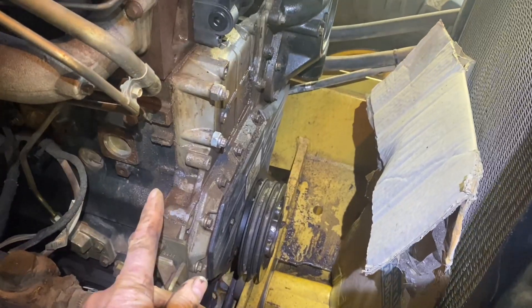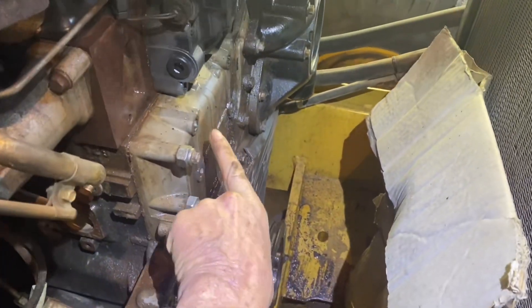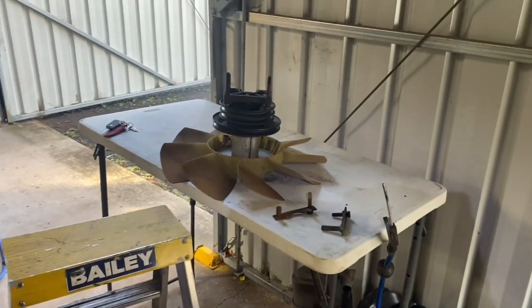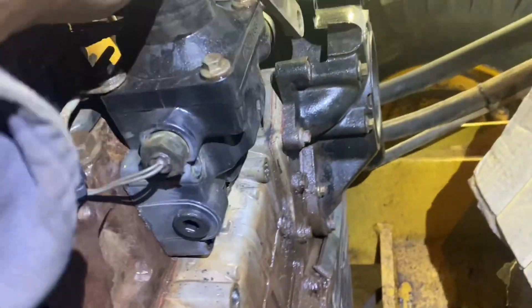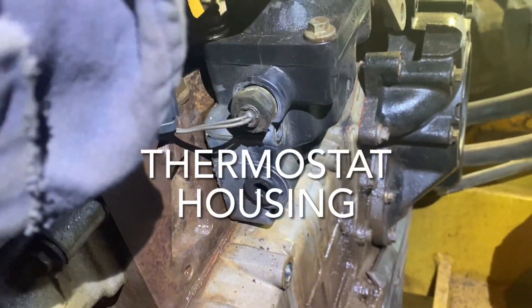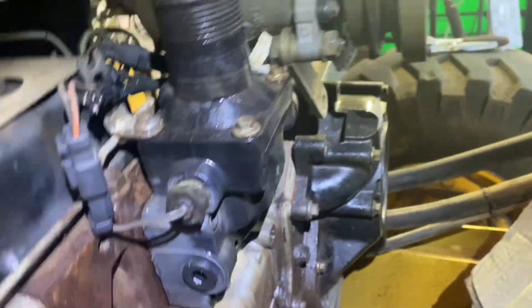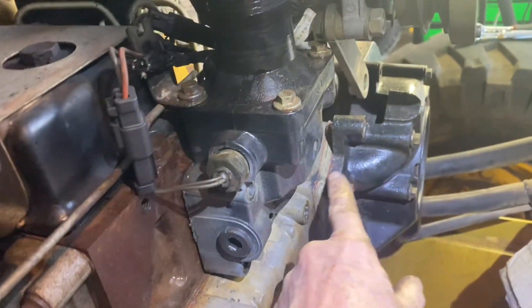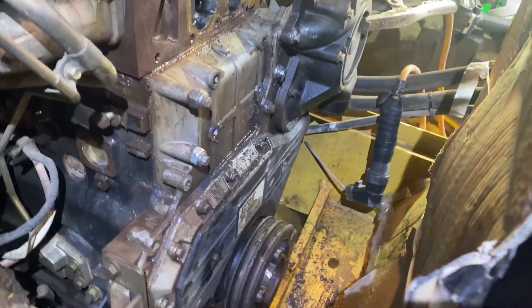The alternator was there, the fan was bolted onto these, and this little fella here is coming off - it looks like that one, plus a few wires, and then we can get to the water pump.